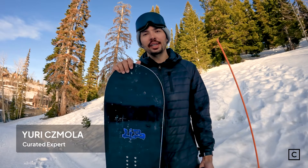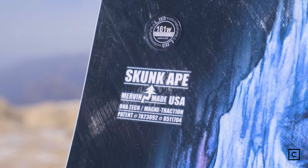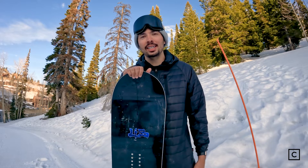Hi, I'm Yuri. I'm a snowboard expert at Curated. Today I got to demo the Skunk Ape 2 at Powder Mountain in Utah. Just so you guys know, we're not sponsored by any brands. These reviews are completely unbiased and definitely my own opinion.